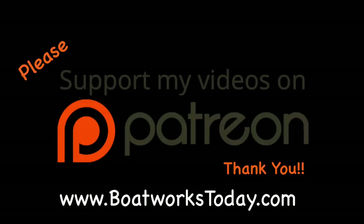Boatworks Today is a viewer-supported show. To learn more on how you can get involved and watch extended ad-free versions of these videos, please visit our website boatworkstoday.com and click on the top of the heading where it says 'Support This Show.' Thank you.